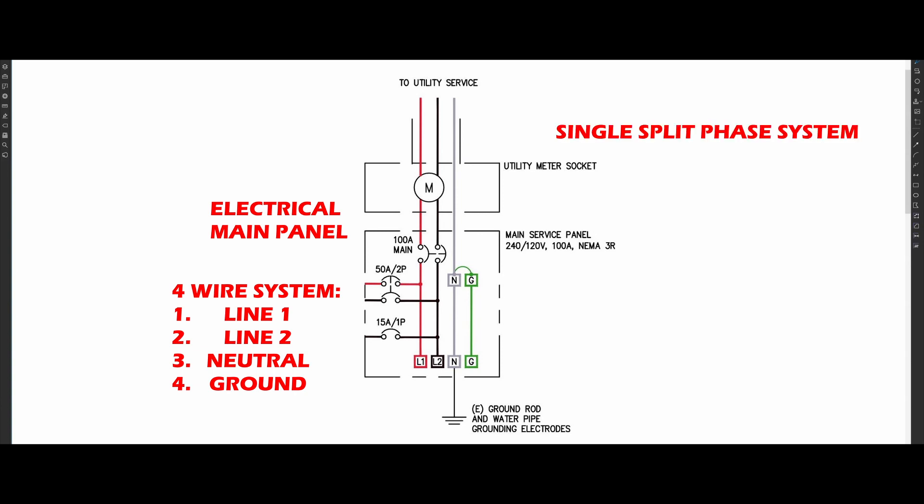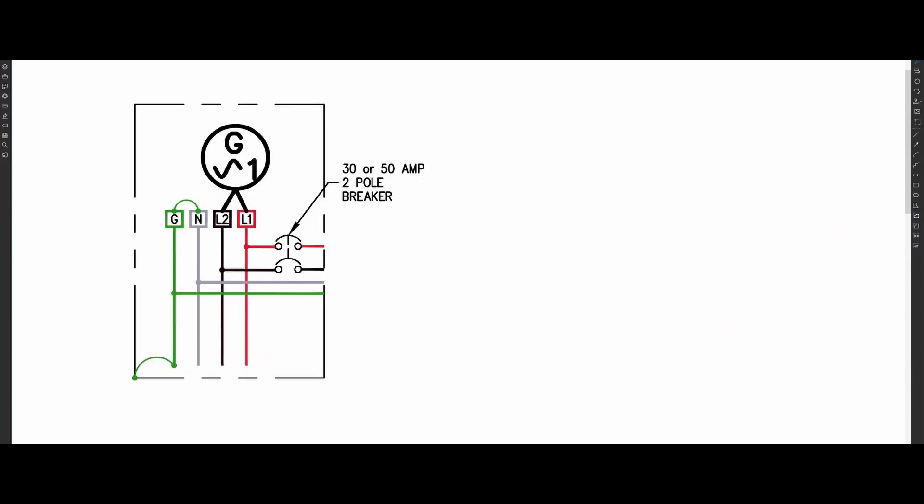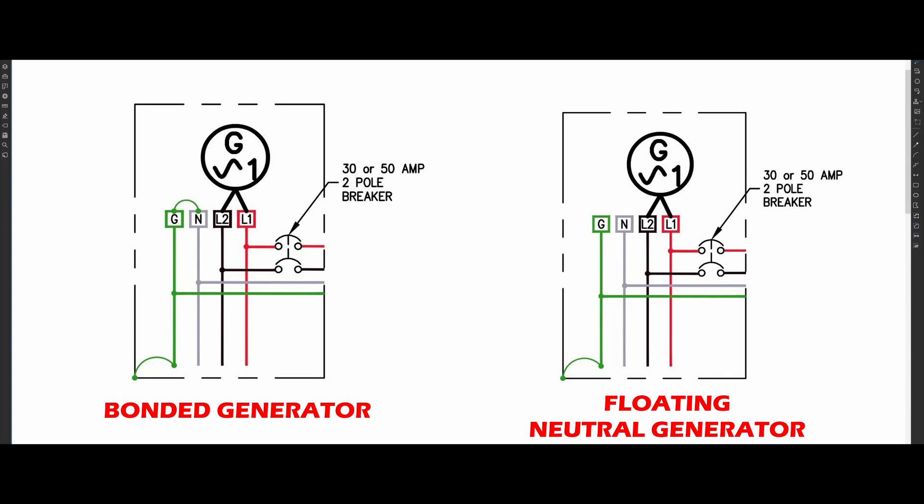In the United States, we use a split-phase power system, where the voltage between line one and line two is 240 volts, while the voltage between line one and neutral is 120. Inside a bonded generator, there is a physical bonding jumper that is connecting the neutral and ground bus bars together. A floating neutral generator does not have this bonding jumper — the neutral and ground bus bars are isolated, meaning they are not touching.